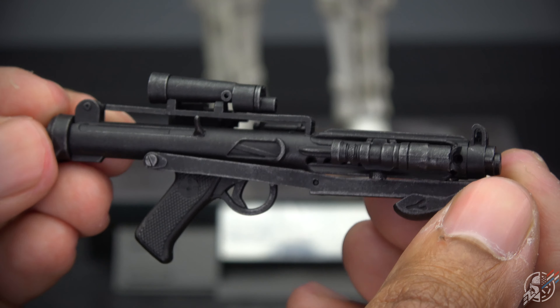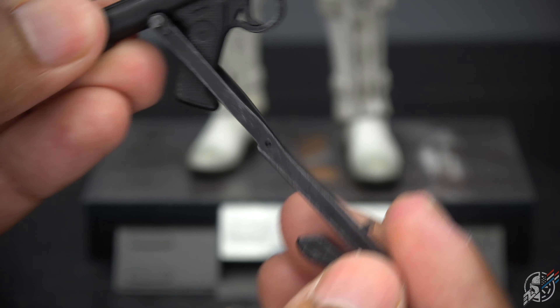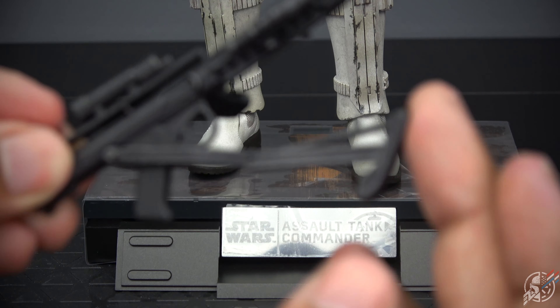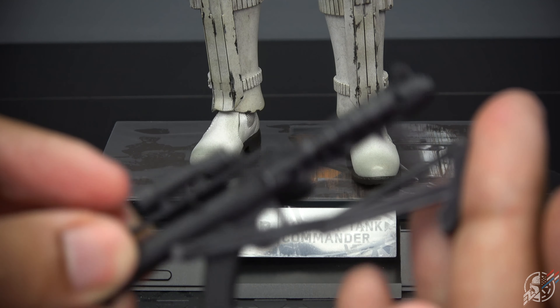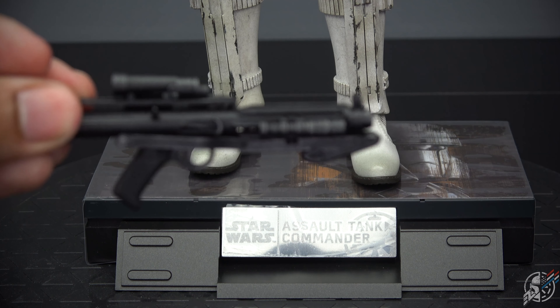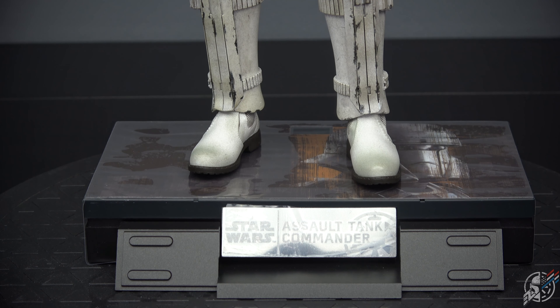I do like this blaster. Very nicely weathered. This nice hard plastic gives out that real stock advantage on this guy, and this one's actually tight. I like that. That's the blaster — nice little blaster.